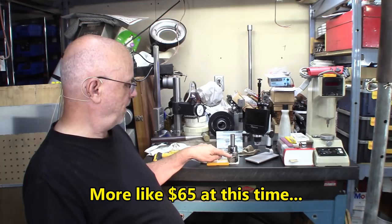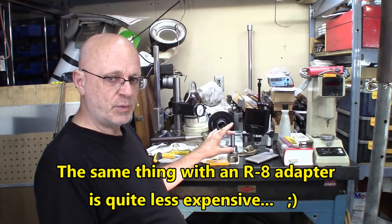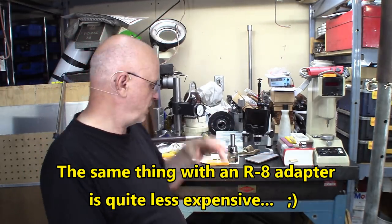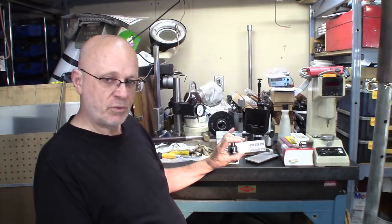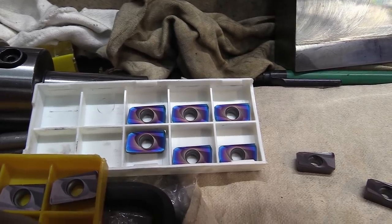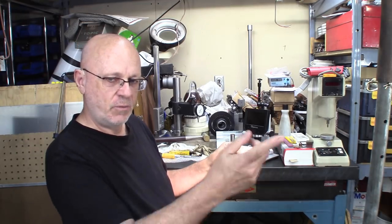You can have the combination with an R8. Lots of people use the R8 because Bridgeport users and Bridgeport clones use R8s. But this is more practical for the TG100 collets I'm using. Also, these weren't supplied by Banggood — I purchased those myself. They're about twice the price of the other ones, but the performance is worth every penny. These are the Blue Nano inserts. They're meant for harder alloys, tougher usage, and I think you may enjoy seeing what is going to be done with them later.